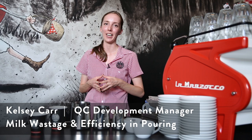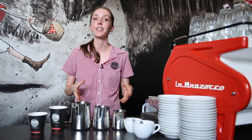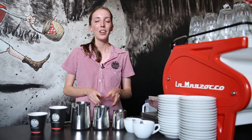Hello and welcome back to the Wolf Weekly Vlog. Today we're continuing our series on milk texturing and pouring. We're taking a little break from the fun latte art and getting a bit more serious with milk wastage and efficiency in pouring. What we want to do is minimise the wastage and the cost of goods in our cafe and save ourselves a little bit of time while we're at it.